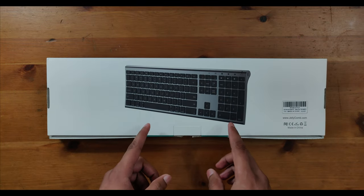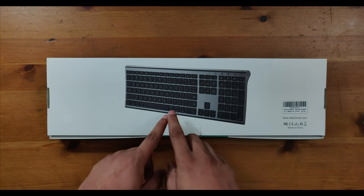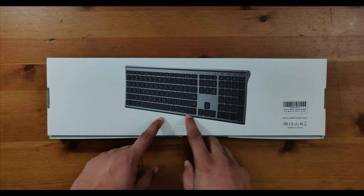Flipping it over to the back it's not much different. Some minor branding in the corner and they decided to go aesthetic on this one and give you the nice angled look. What held me up though wasn't their packaging. Maybe their philosophy was that they have all the product details on the website so you really didn't need any additional information on the box. What held me up was the company name, Jellycomb.